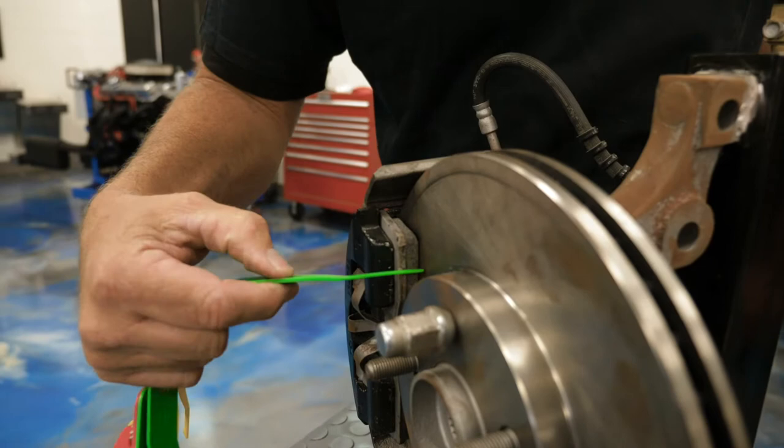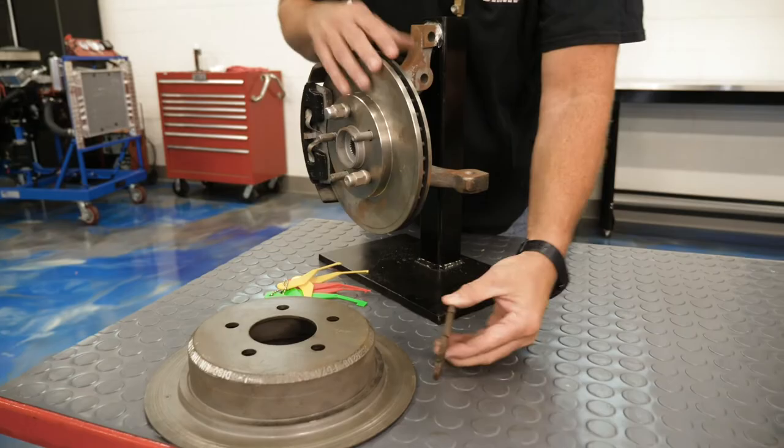What's a bad pad look like? Well, there it is right there. Totally worn out. Rotor's worn out. That's not going to do the job.